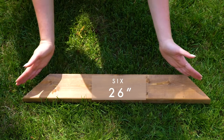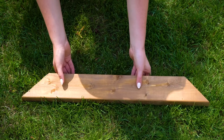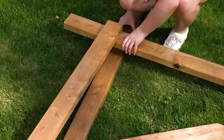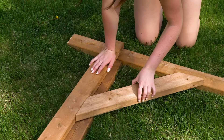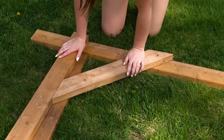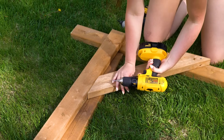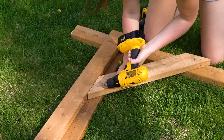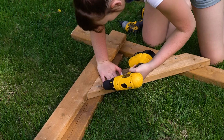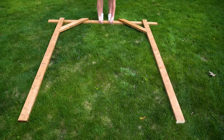Now we have six 26-inch brace pieces cut to 45-degree angles on either side. We flip the arch over so the back side faces up, and in one of the corners we added the eight-foot piece of wood as a flat surface. We lined up the corner brace piece with the vertical and horizontal pieces, added two screws to the top cross piece, and pre-drilled angled holes to make attaching the side screws much easier. We repeated this on the other side.